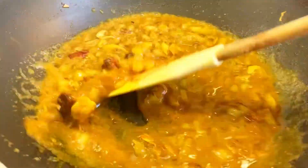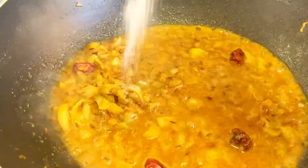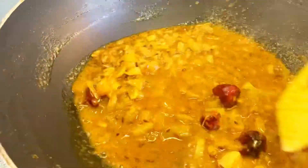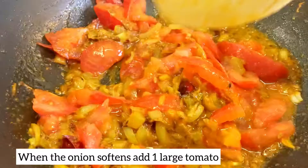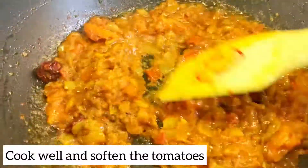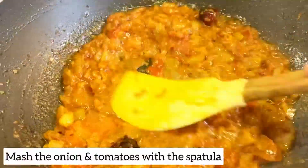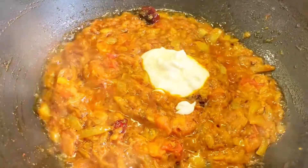I will let it soften, then mash it like this. Then I will add 3 tablespoons of thick yogurt.